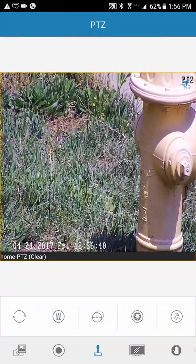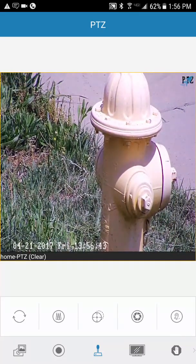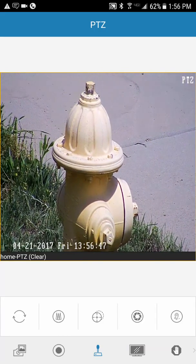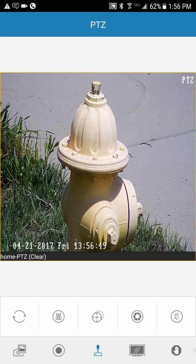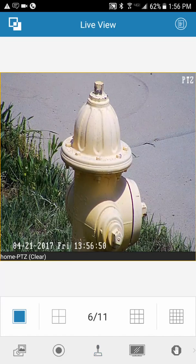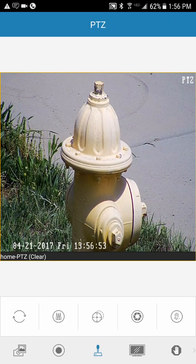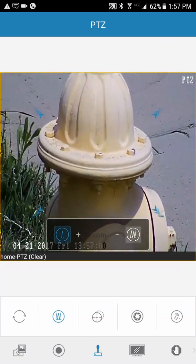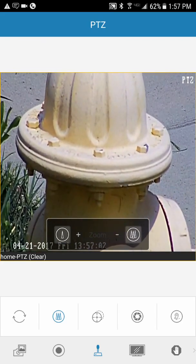This gives you an idea of how clear these PTZ cameras really are — they are phenomenal, thanks to the autofocus feature. It's going to be one of your best cameras in your lineup. This PTZ also has a 394-foot IR range, meaning it lights up in the dark, so when you're trying to focus on something at night, it illuminates that section you're looking at.